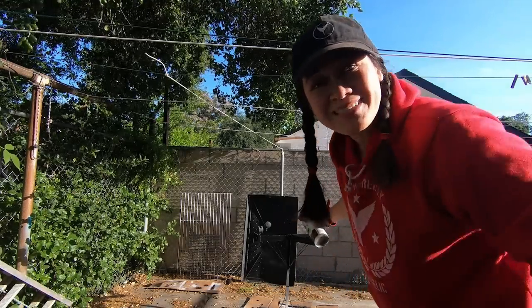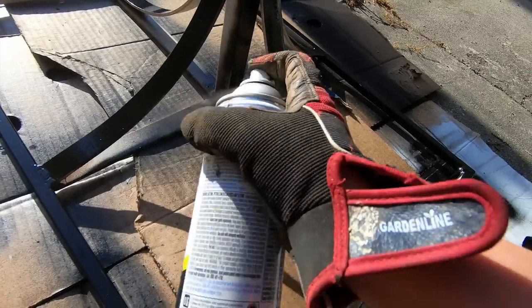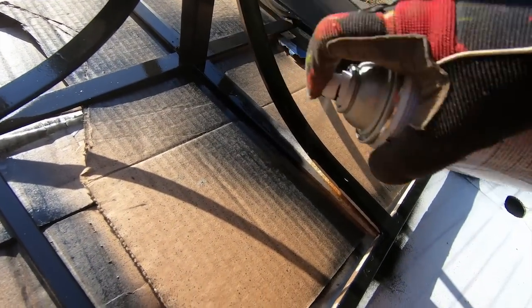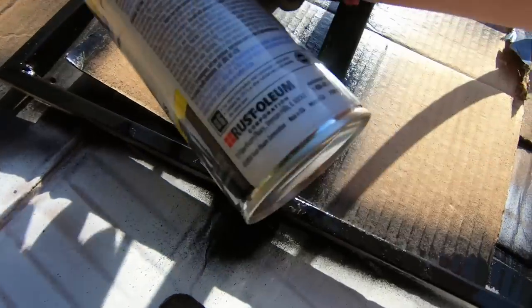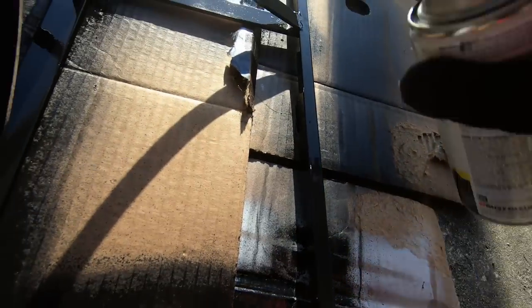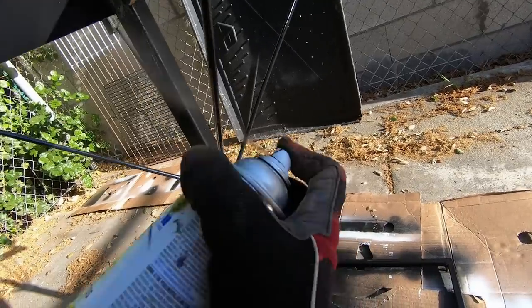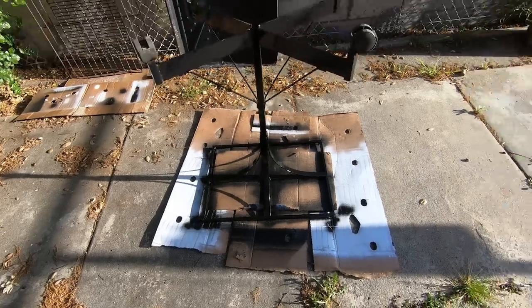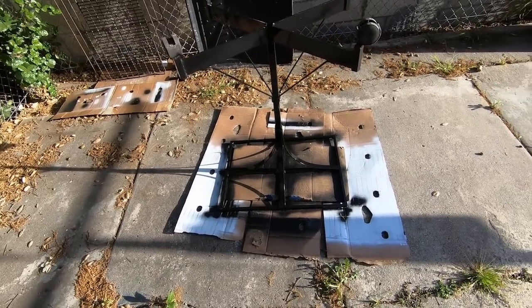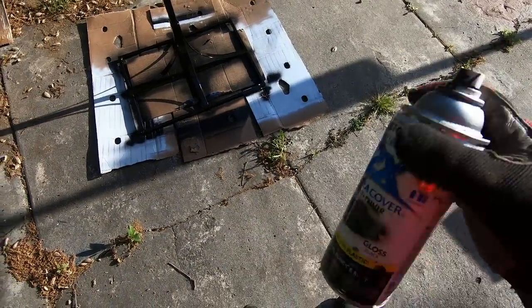As you can see, it's already looking good — not even five minutes into spraying and it really looks like brand new. I'm going to leave it here in the sun to dry. I'm also almost out of paint — about half a can left.